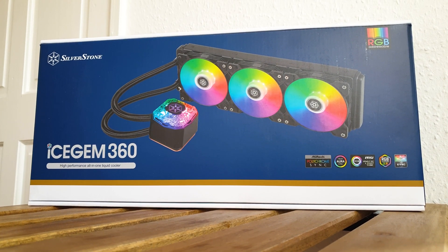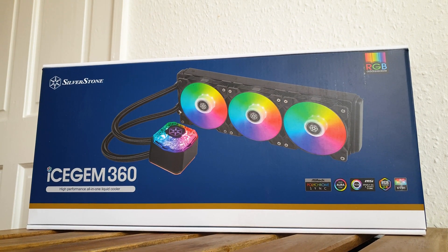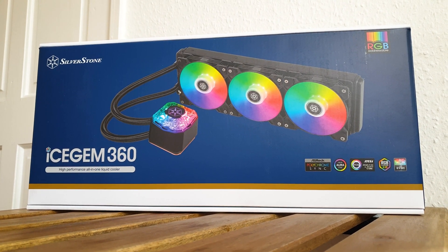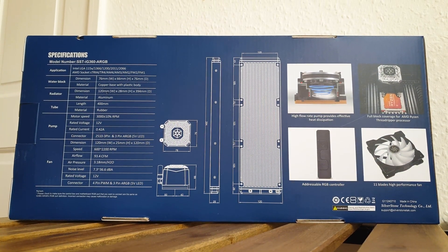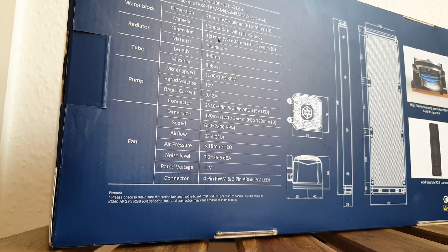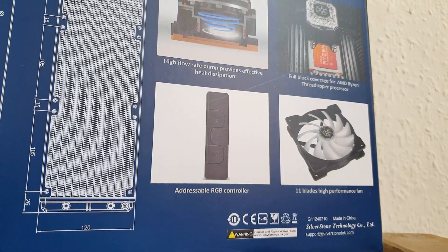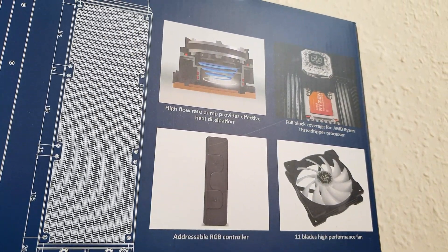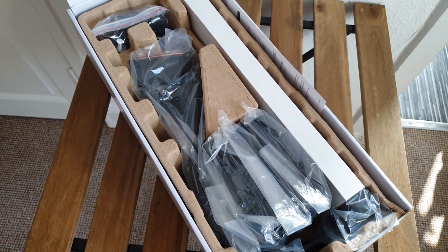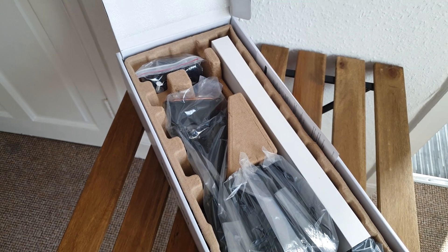The AIO comes shipped in a simple yet effective themed packaging design and it makes it very clear that it fully supports the RGB from all of the main motherboard vendors. On the back, from left to right, we have the list of the main specs, the overall dimensions for the rad and pump, and then some of the main highlights. Inside, everything is nicely stored and the rad has its own cardboard shell for extra protection for the fins.